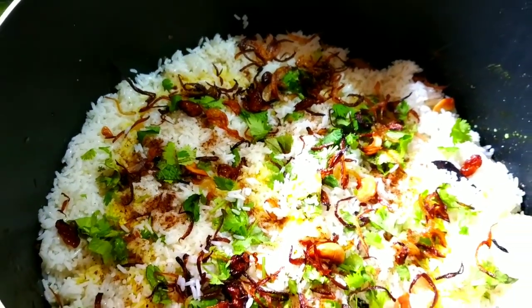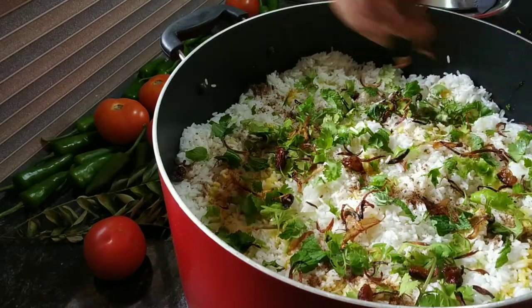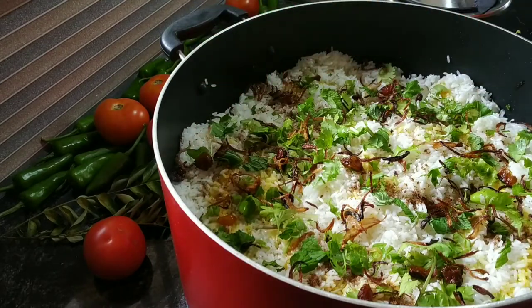This is the third layer. It's got a little bit of a layer. This layer is done. You can see the layer.